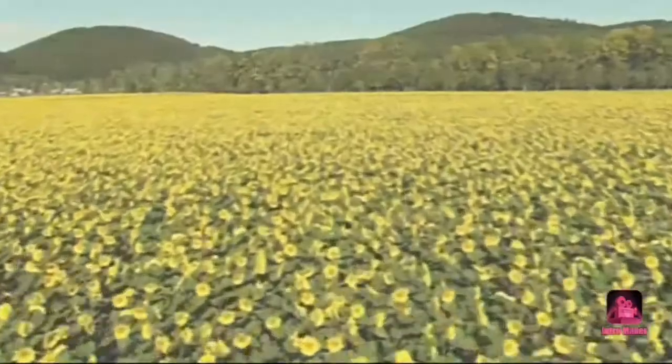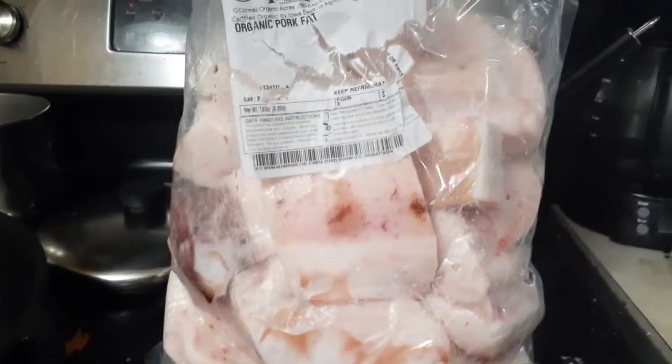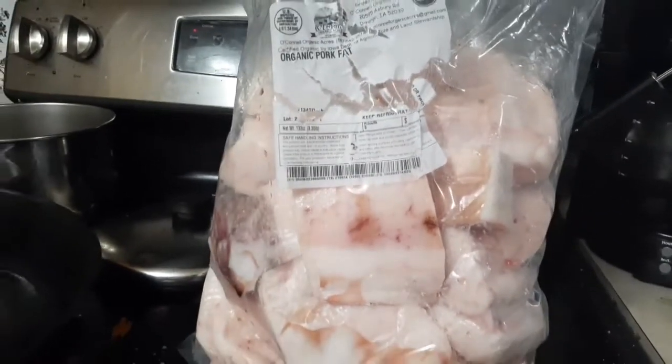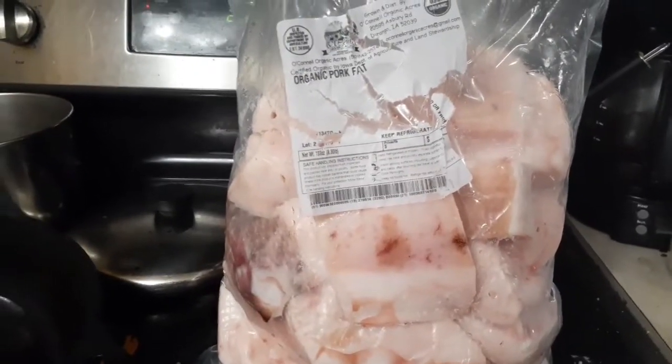Hi everybody, I wanted to do a short lard rendering video. This should be one of my shortest videos. You have a couple of options when it comes to actually rendering the fat down. Go ahead and get your fat — whatever it is, if it's bagged up like this, great. If it's off pieces of pork that you've saved, that's great too.